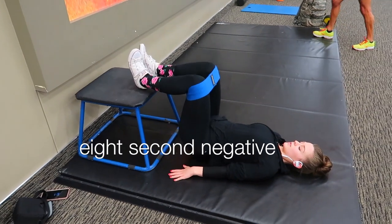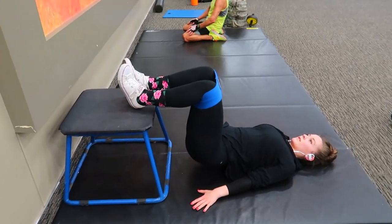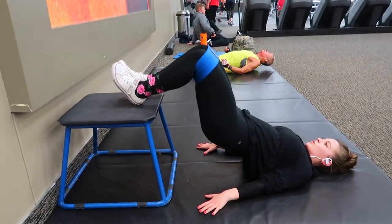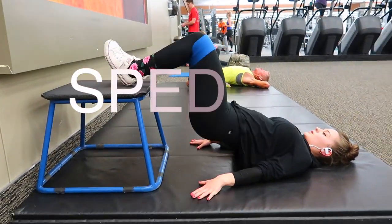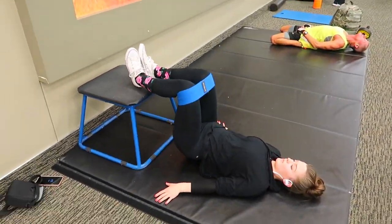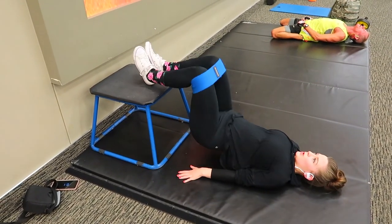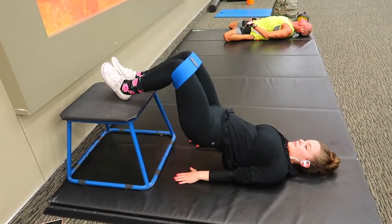Next we have feet elevated glute bridges, and these have a hamstring focus because I have my toes touching in the middle and my heels are carrying most of my weight. You're going to do a negative — go down for eight seconds — you're not just going to do regular pumps. Then at the very end you're going to do ten quick pulses.